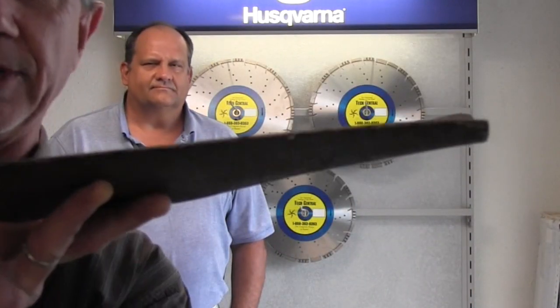This is Mike with AskTractorMike.com and I'm speaking with Jerry. Jerry owns a business called Tech Central, which is a fix-it shop that repairs different tools. He's also a guy that can sharpen bush hog blades or brush cutter blades, whatever you want to call them. I brought a set of blades in today to show him, and it's fairly typical of what a lot of people in areas with a lot of rocks will see.